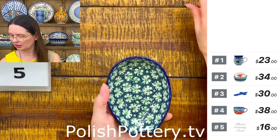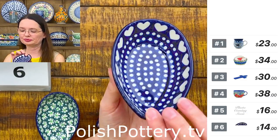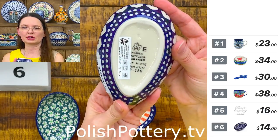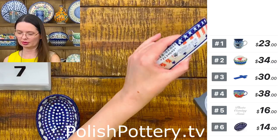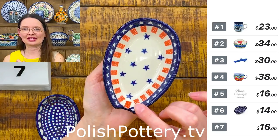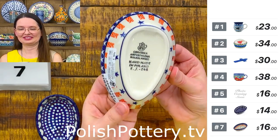Then I have a different pattern — that's going to be number six. Here we have the Maria Ciszewska pattern called 'Heart to Heart.' Number six is $14, Ceramica Artystyczna as well. And another one — this is a very patriotic pattern. I would love to have at least a couple of spoon rests in my kitchen in this pattern because it's so beautiful. Here you have a design by Mr. Saliana — number seven, $16, Ceramica Artystyczna as well.